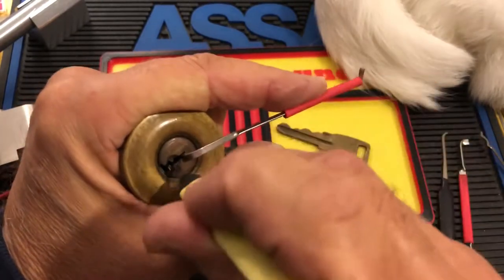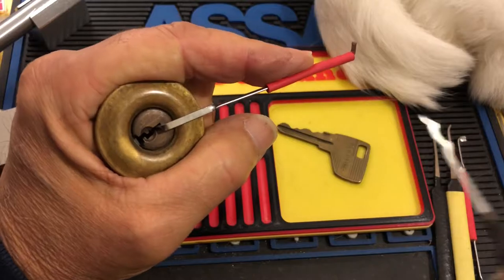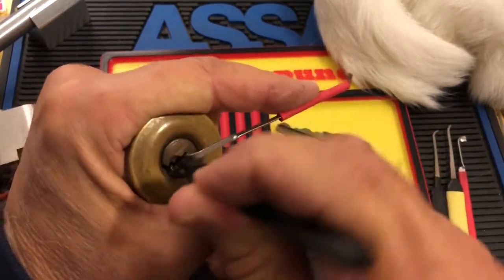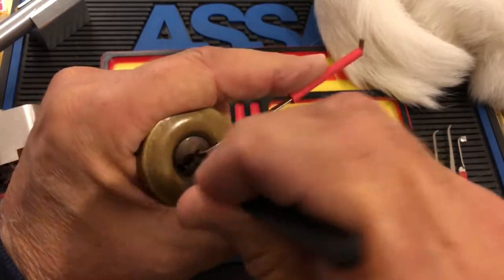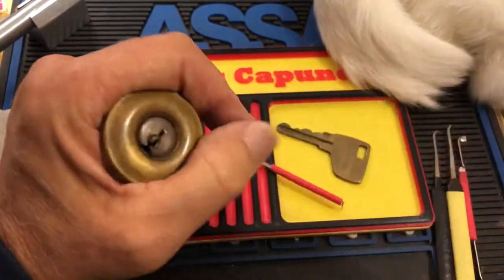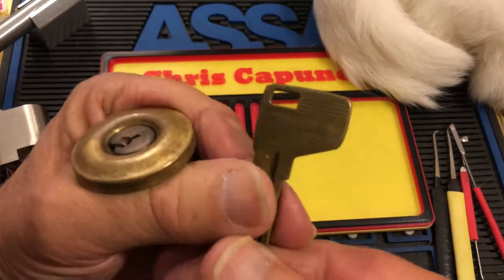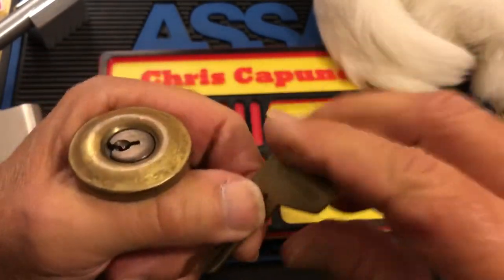I've tried it clockwise and I've also tried it counterclockwise. I'll try and rake it and rock it. So it's a little annoying not to be able to get a Master Lock this old rim cylinder open.